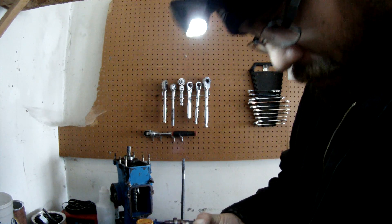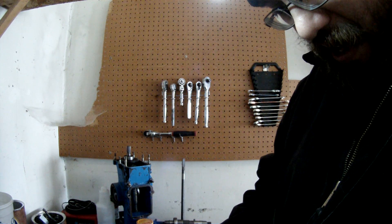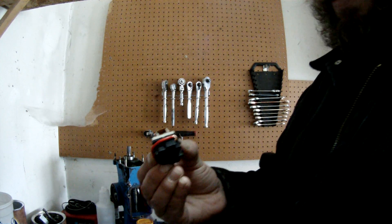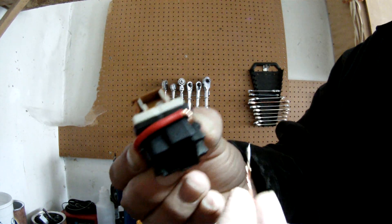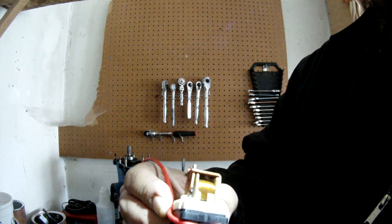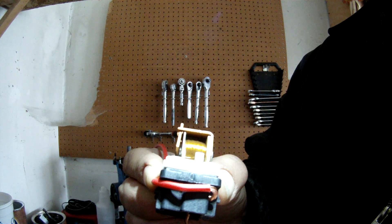You can use a power probe, you can hook up a car battery and a couple of leads to check them. Let me show you — when you provide 12 volts to this switch, I'll show you what happens.